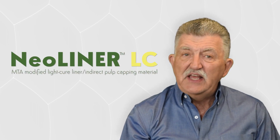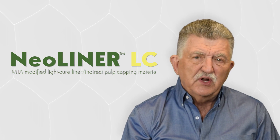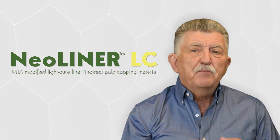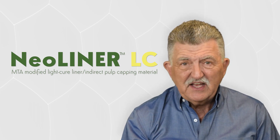Neoliner LC is now available from NuSmile. I would recommend that you try a syringe and see what you think, and please give us your feedback. Thanks for listening. I'll see you next time.